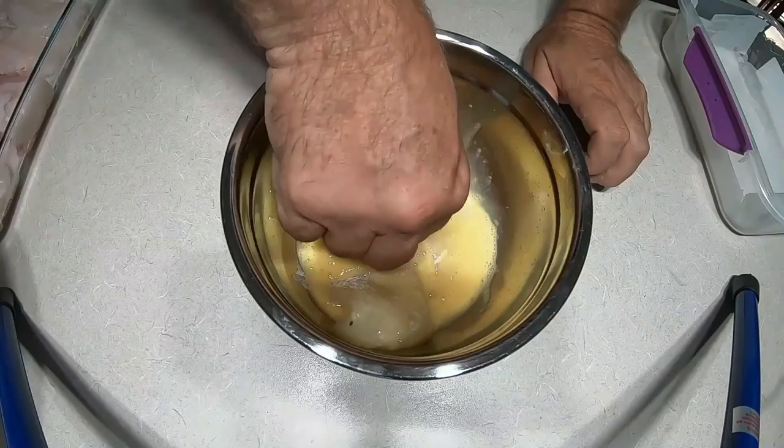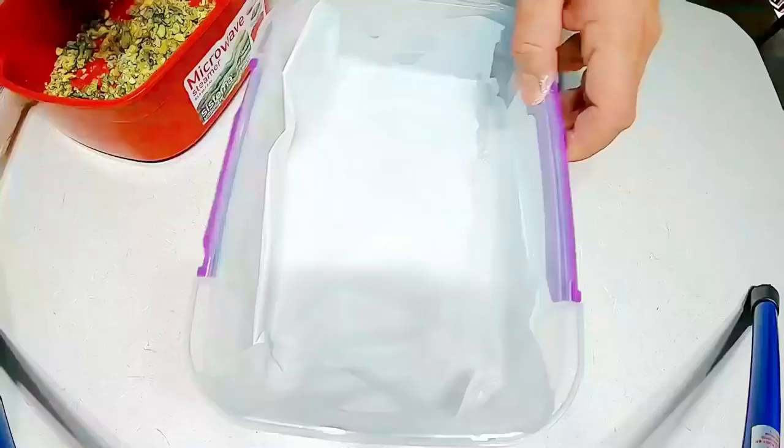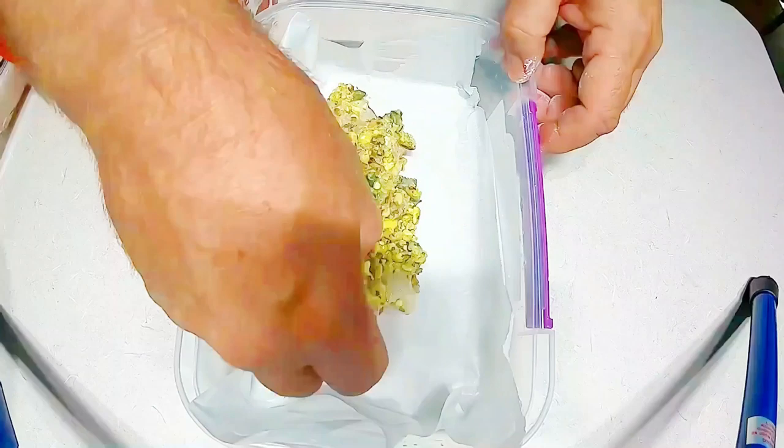So once we've done that and crumbed the fish, we put it between some baking paper. That's what I've got ready at the moment and I'm just going to pop that in the fridge.